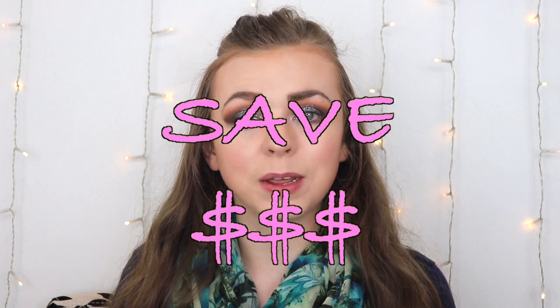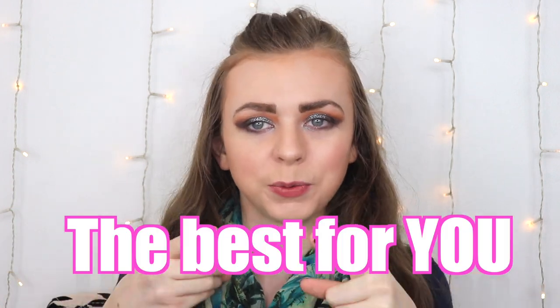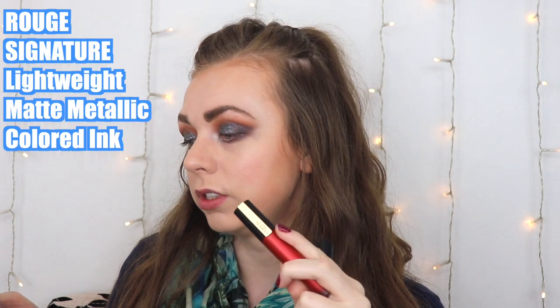Hi guys, welcome to Emory Lane, where my goal is to save you money by testing similar beauty products to see which one is best for you. And remind you that you are enough. In today's video, I'm super excited because I'm testing out some new stuff from L'Oreal. These are their new Rouge Signature Matte Metallic Lip Stain.